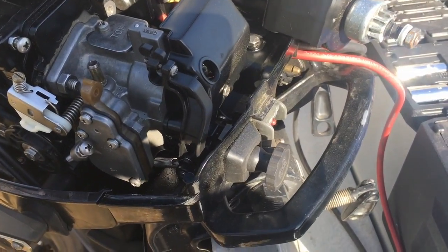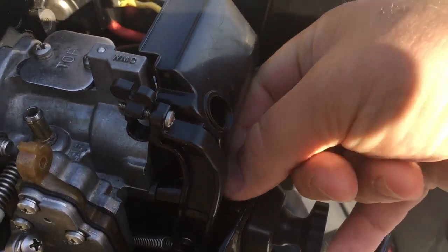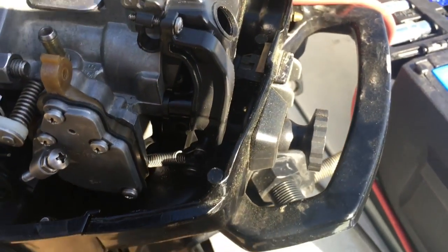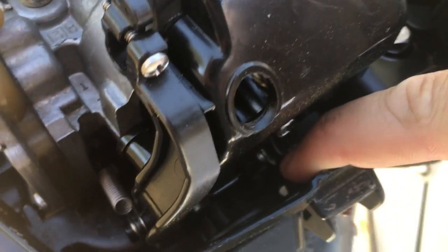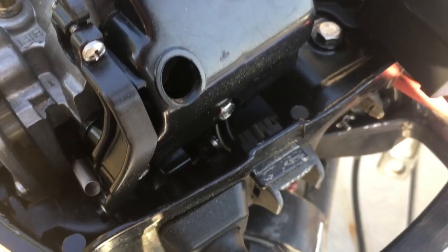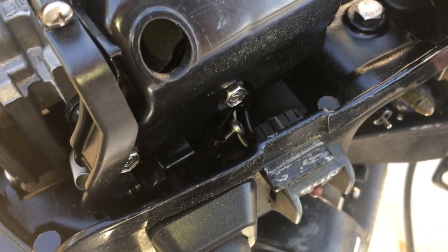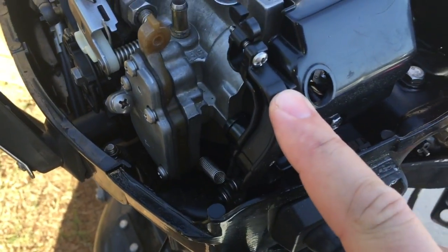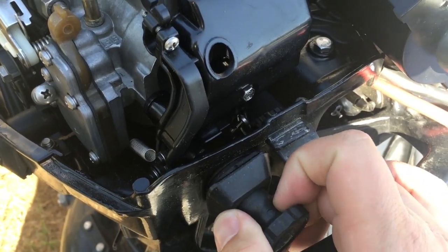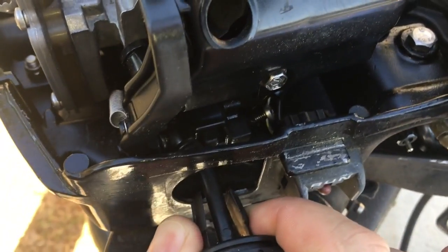Next we're going to remove the primer — right in the back there's a little metal tab, you just lift it up and out. Then there's a screw you can't always see, but you can back it out until there are no more threads showing, and this all slides out from there. Get the screw backed out and take this all out at once — the primer lever is going to want to move some to do that, and that comes out as a separate piece.